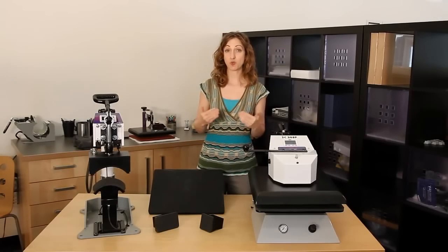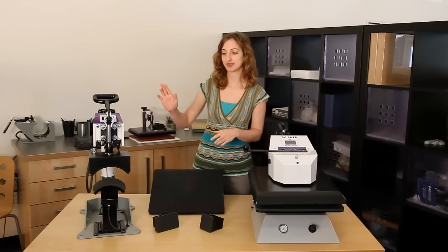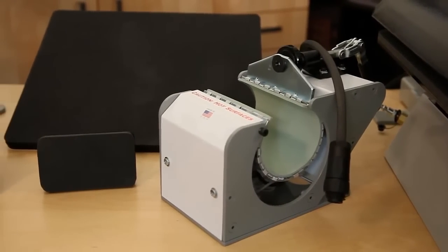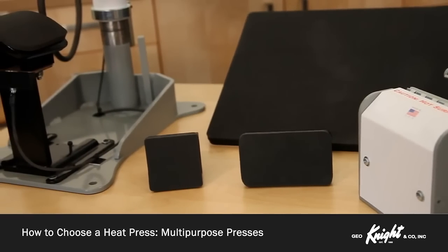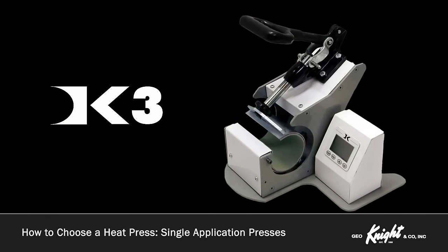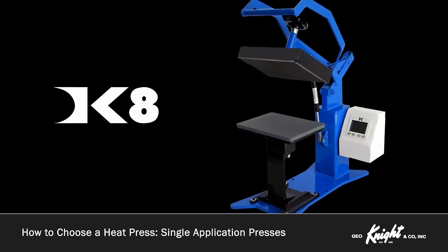If you know you are only sticking to one heat press product, then any one of the single application models will be your best choice. However, if you have the need to press a variety of different products and materials, George Knight makes a press that can accommodate many different interchangeable heat platens and bottom tables. The DC16 has attachments for caps, mugs, plates, and memo cubes, as well as a standard t-shirt printing platen size. It is also able to press items up to 2 inches thick and can be adapted for far thicker products with customized pedestals. We also offer the DK3, which is exclusively for pressing mugs, the DK7 which is exclusively for caps, and the DK8, intended for small label and applique pressing.